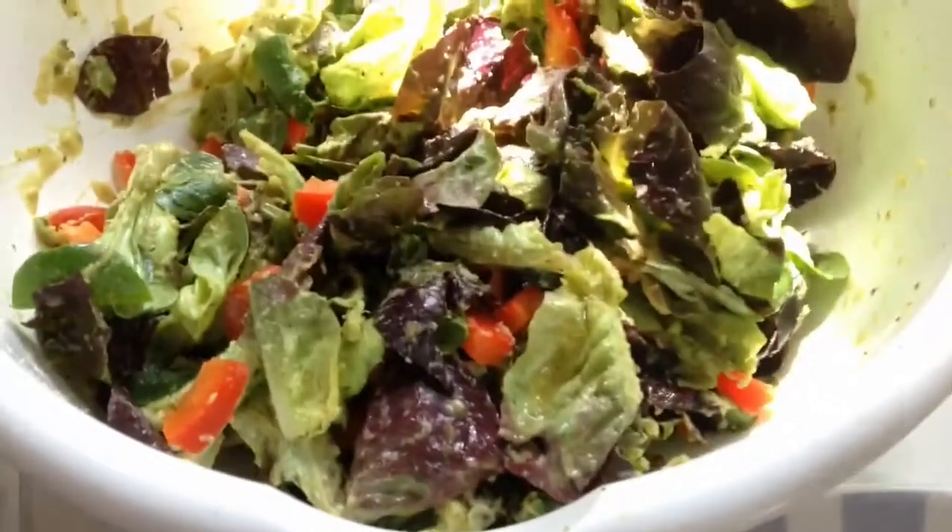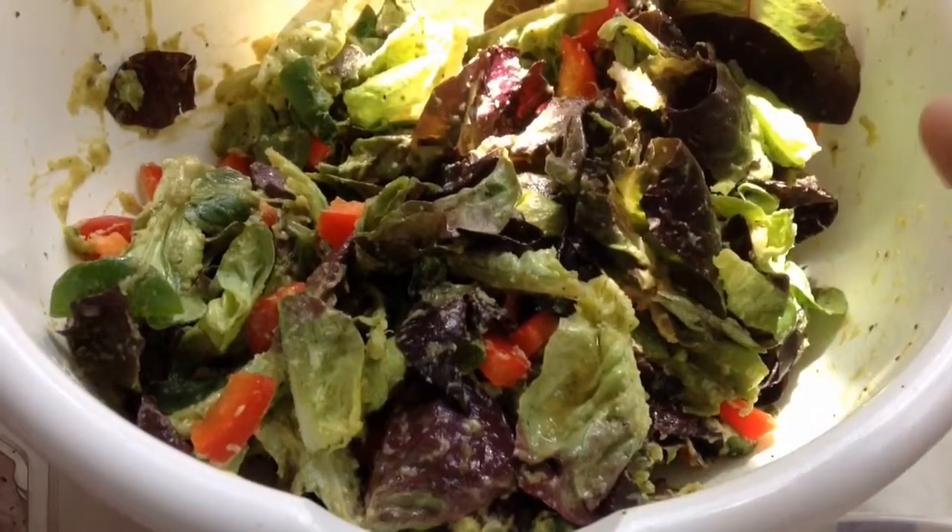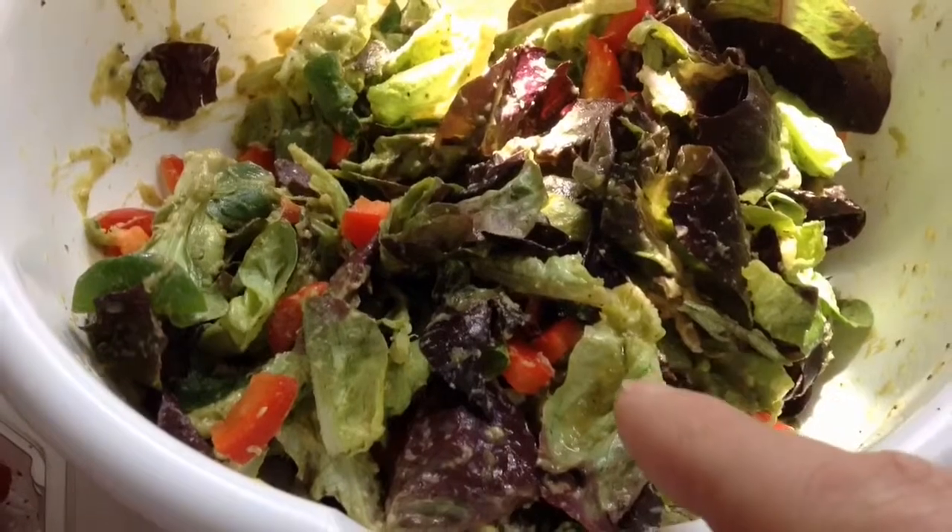We've got mixed leaf salad with some guacamole — store-bought but quality guacamole. And some chopped red pepper.